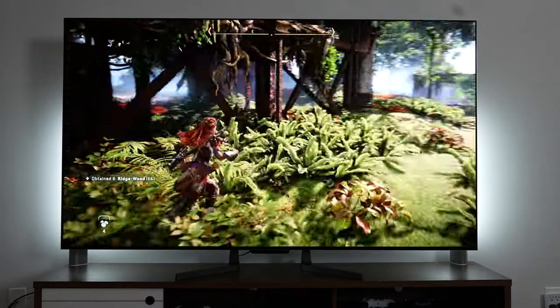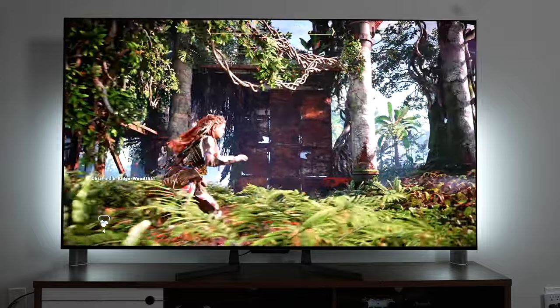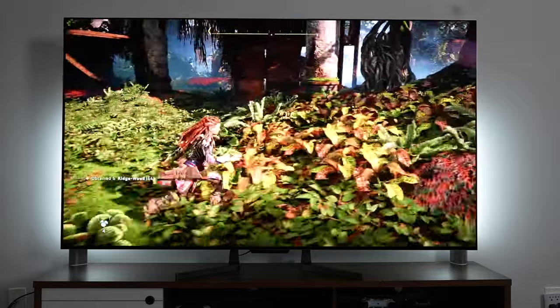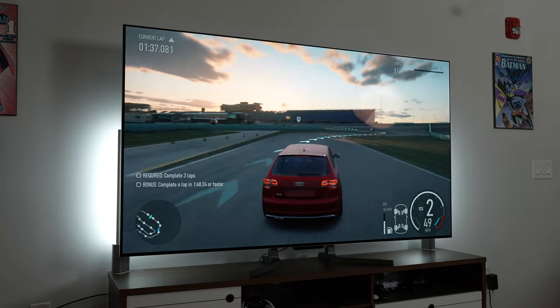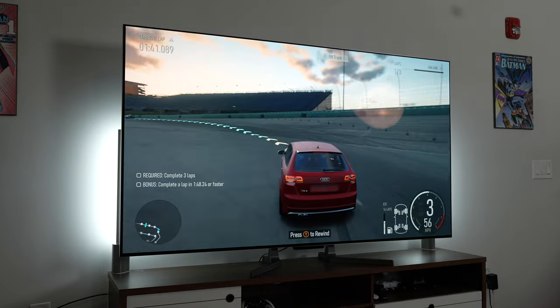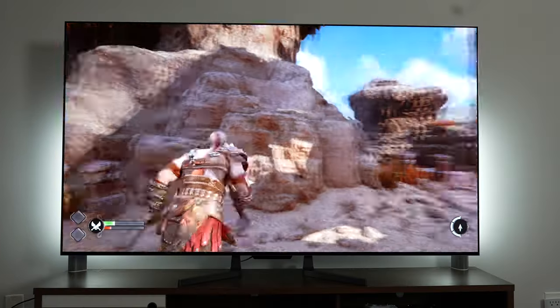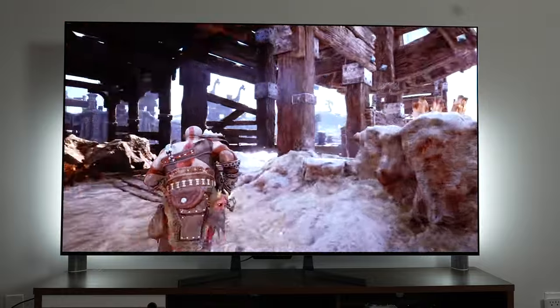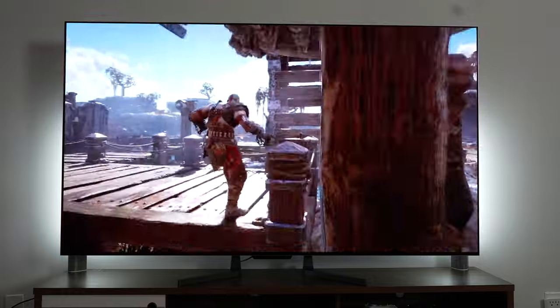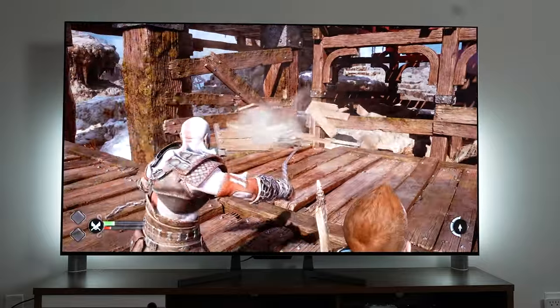Games that are super bright, like Horizon Forbidden West — which has a lot of color and vegetation — the TV balances that out pretty well. Even games that are more balanced in terms of color palette, like Forza Motorsport, looked really good on the TV. Whatever game you're playing on any of the consoles, you'll see that. Plus it does support Dolby Vision and Dolby Vision Gaming as you'd expect with any LG high-end OLED.